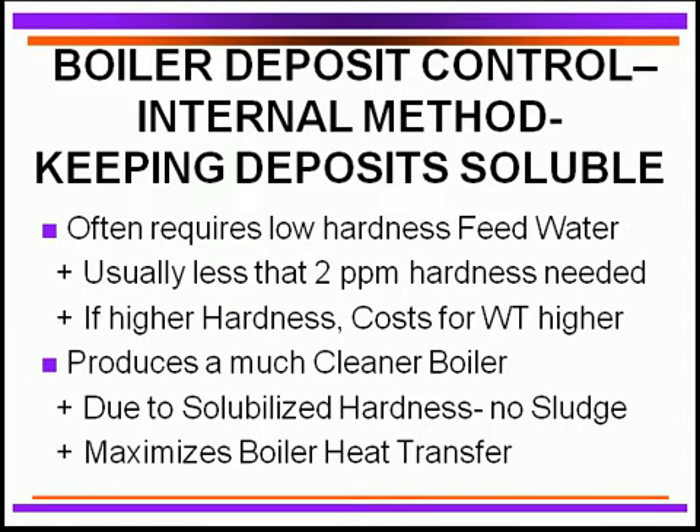With internal treatment — particularly when keeping all deposits soluble — we must have excellent feed water quality, meaning less than 2 ppm of hardness, and some say less than 1 ppm depending on boiler pressure. Higher hardness means adding much more chemical treatment, raising costs significantly. With hardness kept very low, deposit control agents function very effectively, giving a clean boiler with everything in solution, no sludge formed, better heat transfer, and better fuel economy. Solubilizing in the boiler is a very common approach today across all types of pressure boilers.